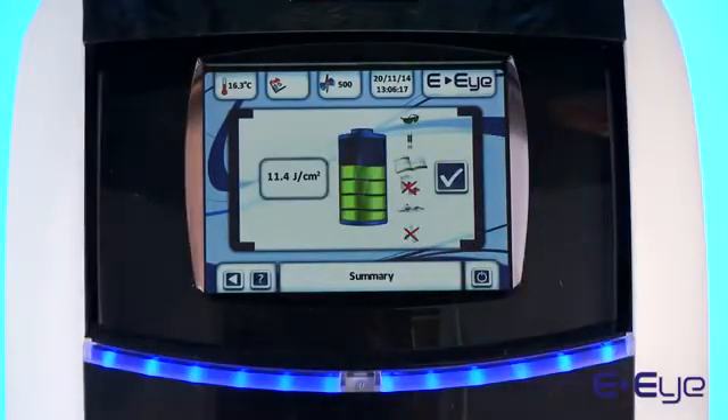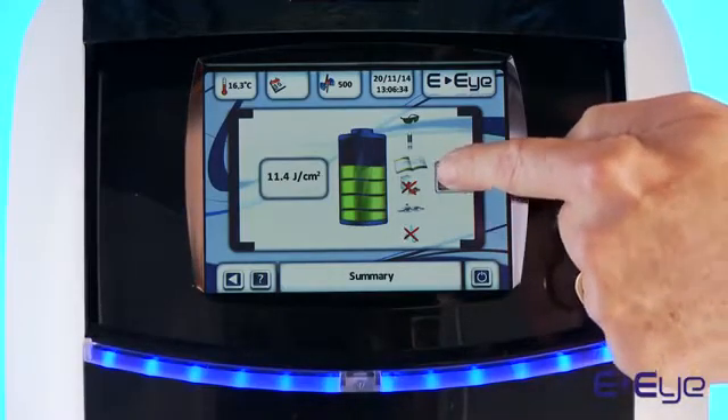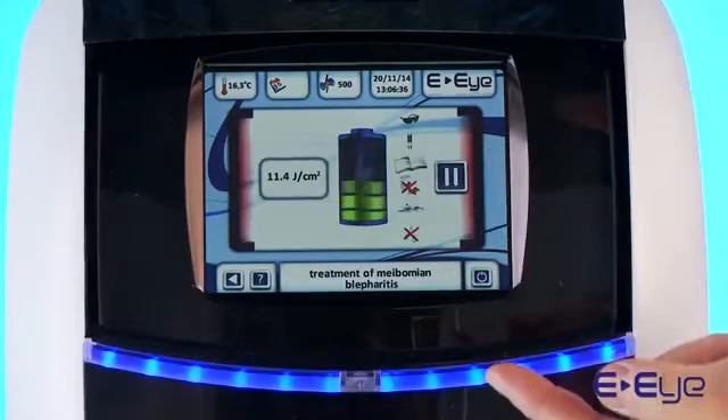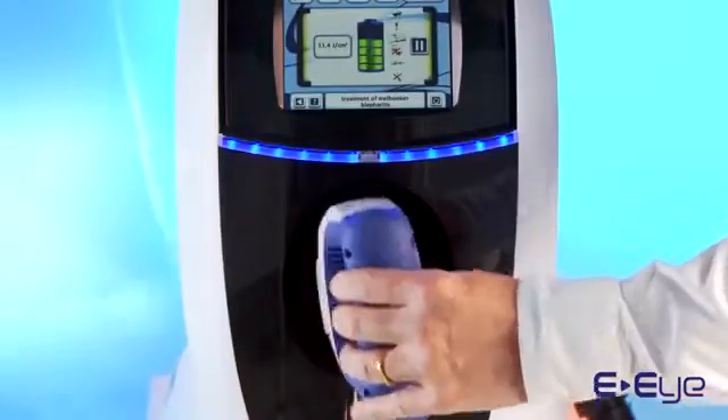A summary of your selection will now be displayed on screen. Simply confirm your selection and wait until your device is fully loaded. Your device is now ready for use.